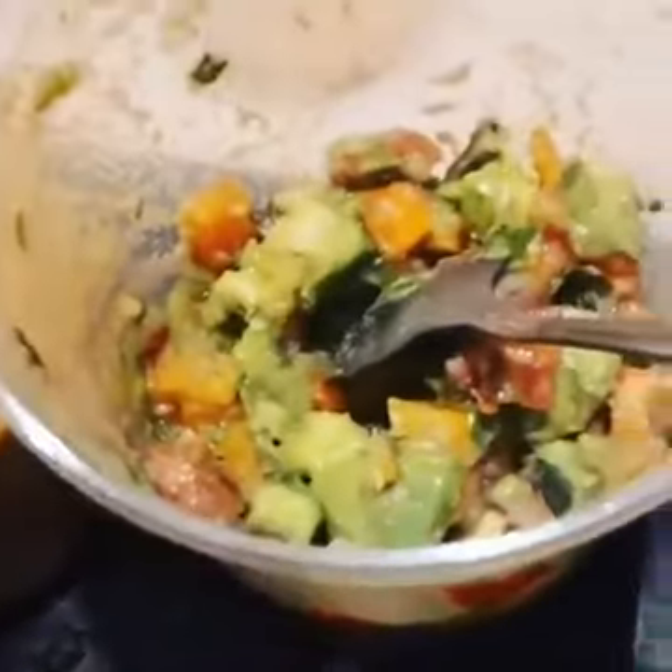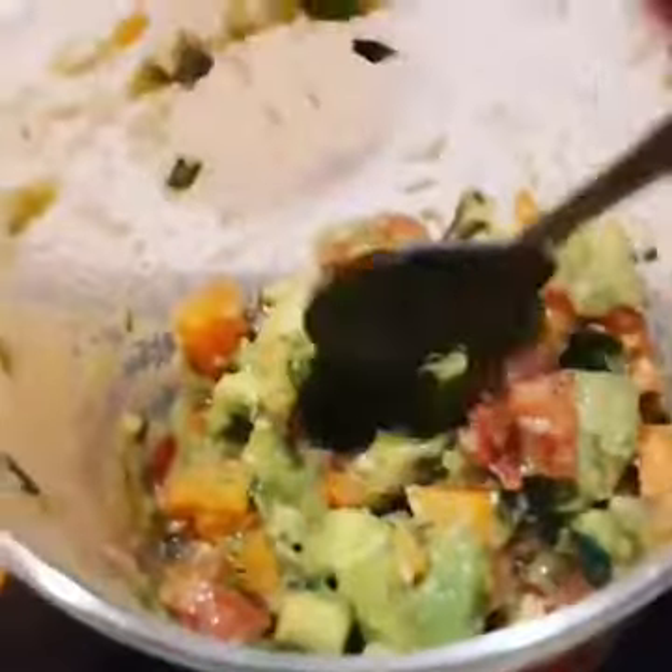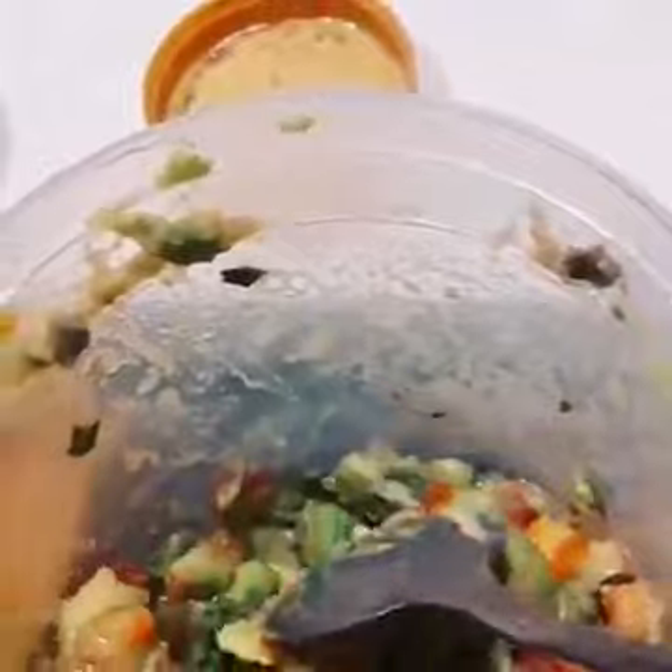And I have a guacamole here that I made, which is made with persimmons. So you see the beautiful persimmons there.